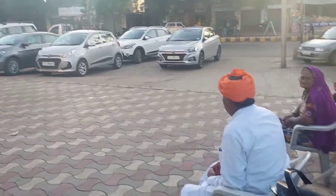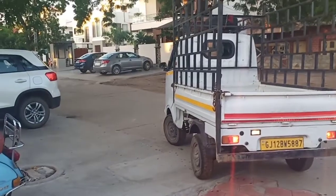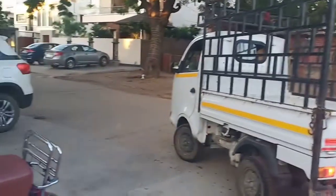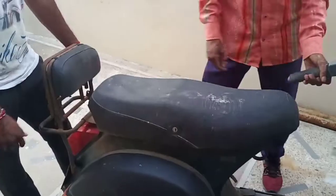Good morning folks, welcome back to my channel. Right now I'm outside my office and that's the truck over there. We are heading towards it, and today we are going to buy our second scooter. More on that will be coming later. Let's take out this cover first. We have come over here — the scooter is right over there. I'll be boarding it on the tempo and obviously discussing a thing or two with the owner.